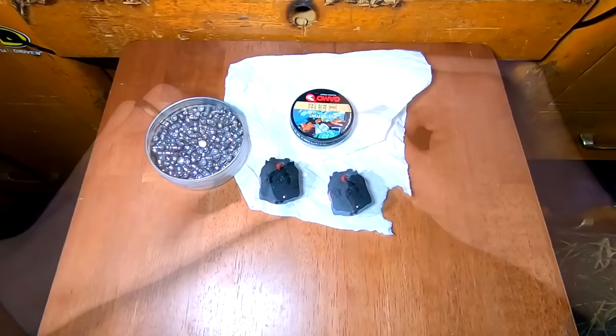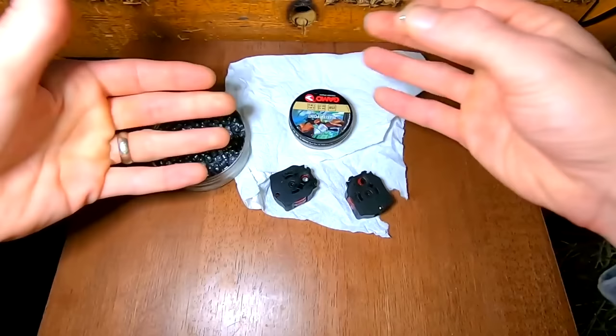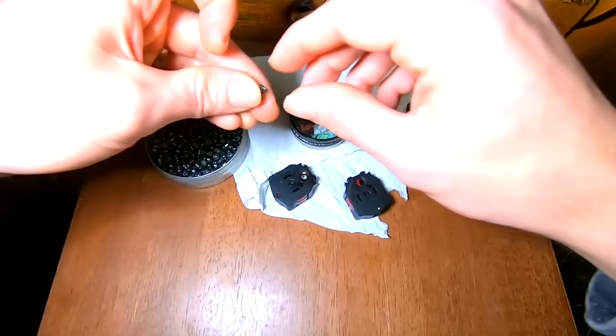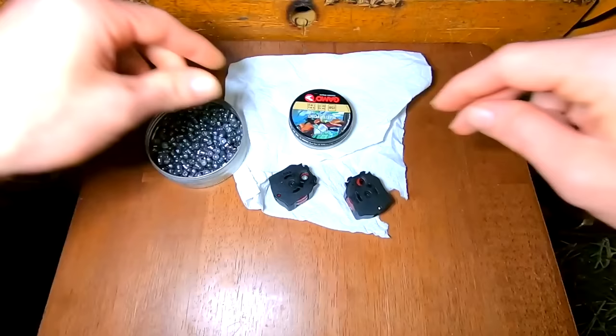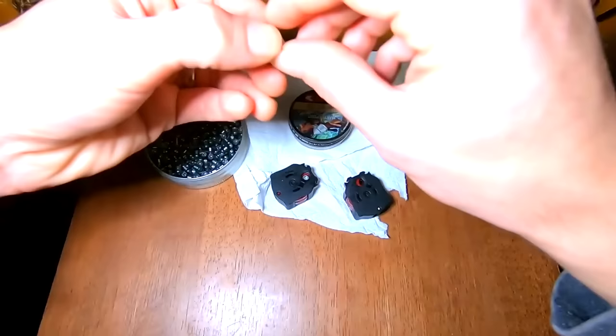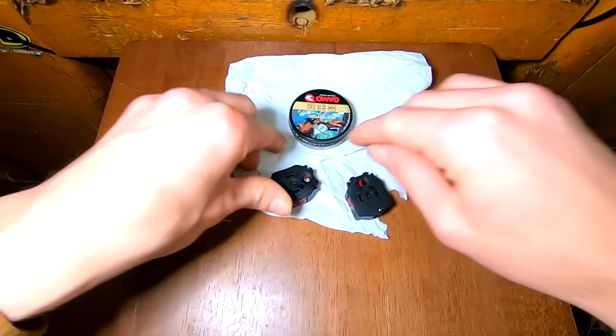One thing worth mentioning is that this is a really good method if you have something that does more than just one shot at a time, because the entire tin is full of dieseled pellets, making it a lot easier to just throw them all into a little magazine. The WD-40 actually sticks into the cups a lot more than you'd think, and it takes a lot less than you'd think too. So you don't need to have these disgustingly goopy pellets going into your pellet gun.